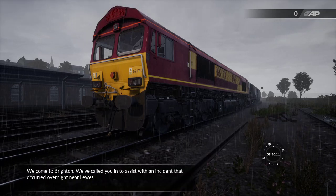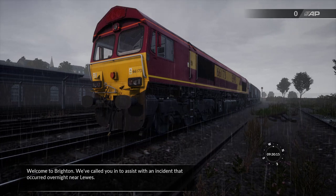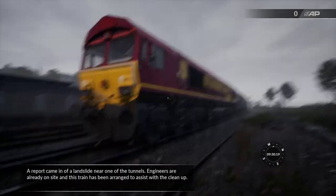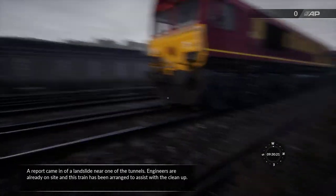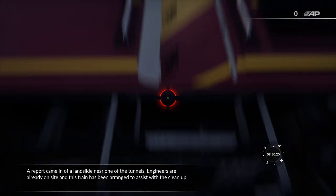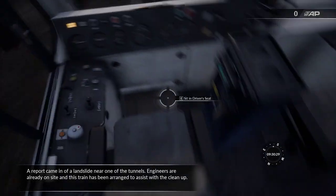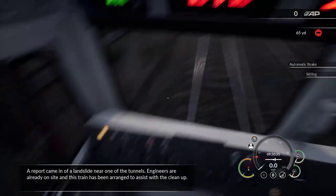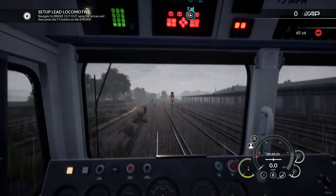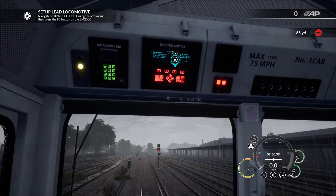Hi guys and welcome to Brighton - apparently we've been called to assist in an incident. Welcome to East Coastway and a cutting closure scenario. Welcome to the stream guys - we're on Dovetail again, Dovetail invited me back. We're going to jump in this Class 66 and set it up. Hopefully I'm fully trained - yeah, we're going to set up the lead locomotive.